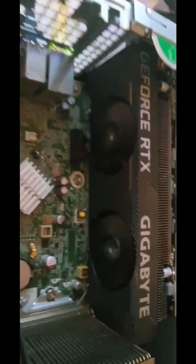Everything checks out, everything works fine. I added new RAM chips and my GeForce is working perfectly. Happy gaming, y'all.